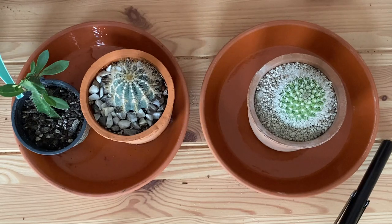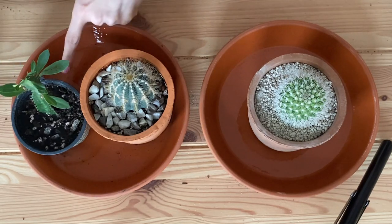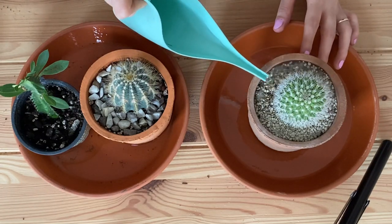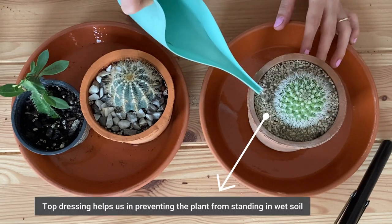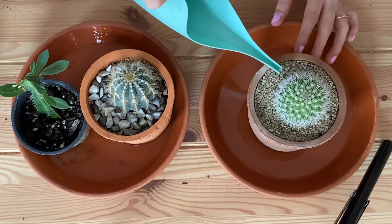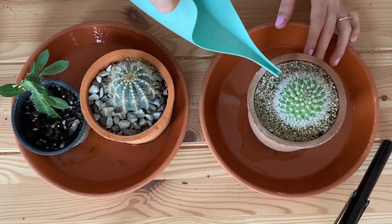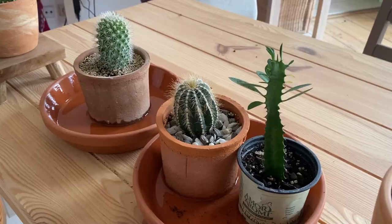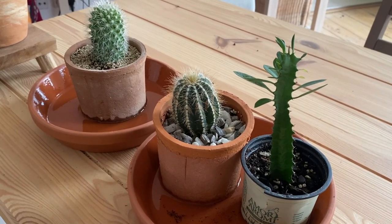So we stop watering that one and now we water this one all the way through. Now it's coming out. We want to make sure not to touch so much of the plant — we only want to water the soil, and this is to prevent rot. As you can see I can still water, now it's coming out so I stop. And I leave my succulents there for about 10 to 15 minutes just so they can absorb all the water they need.